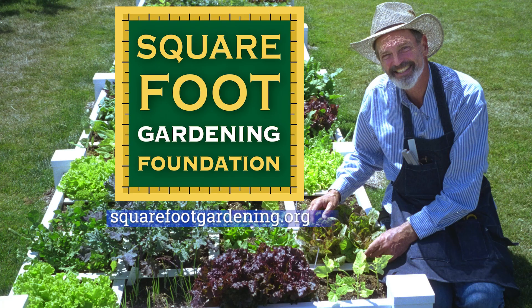Winston Churchill once said, 'There's nothing wrong with change if it is in the right direction.' From its humble beginnings as one man's attempt to make gardening easier for his local community garden to working towards solving world hunger, it's safe to say that square foot gardening was, and will most assuredly continue to be, a change in the right direction. Visit our website at squarefootgardening.org.